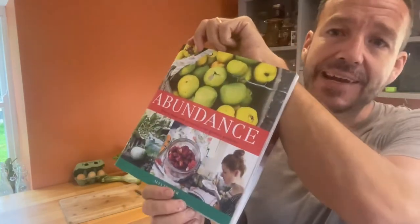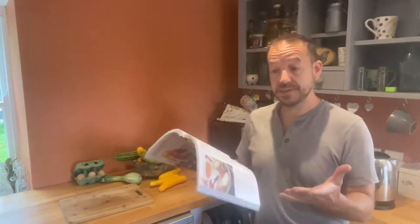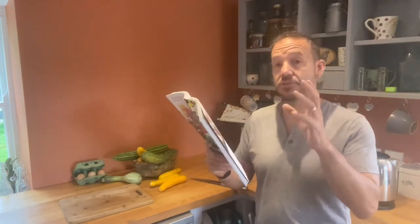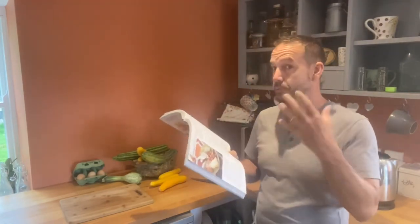Next up we're going to make our chutney. I lean very heavily on this amazing book by Alice Fowler — definitely one I recommend. I don't really like recipes or measuring things, so I like the basic guidelines and fundamental knowledge so that you can adapt and change recipes. As a general rule of thumb: for every kilogram of fruit or vegetables, you want 5 grams of salt, 100 grams of sugar, and 125 to 250 millilitres of vinegar.